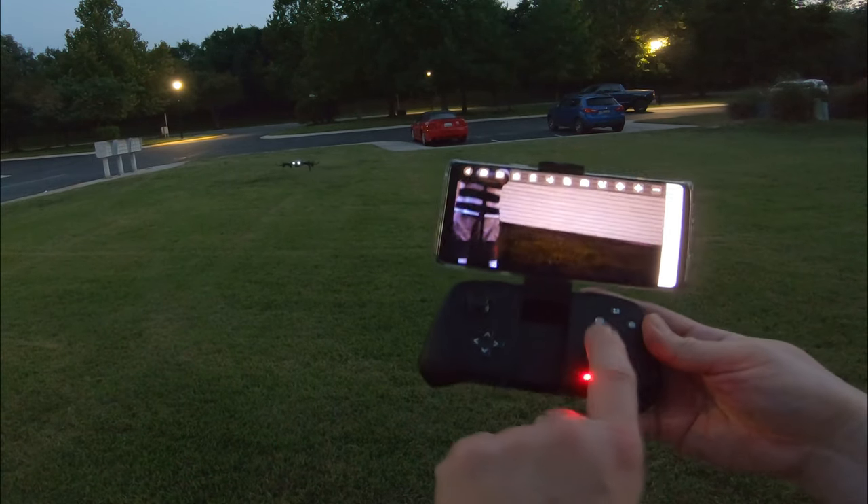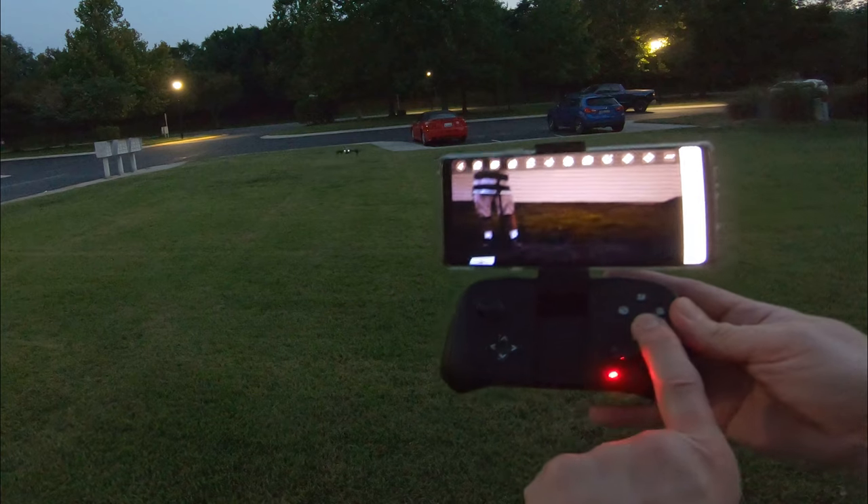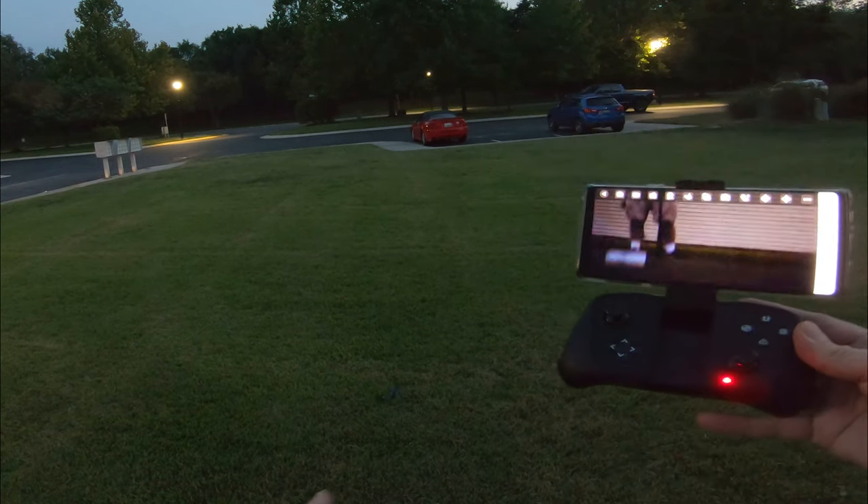To emergency stop, you're going to press the emergency stop button right here and just hold it down, and it drops.